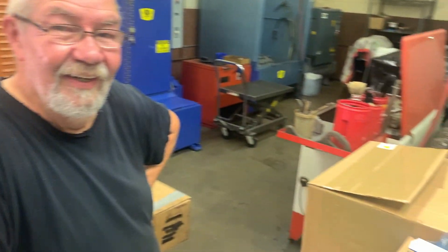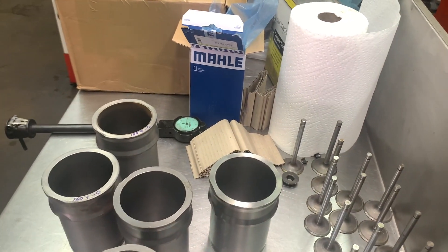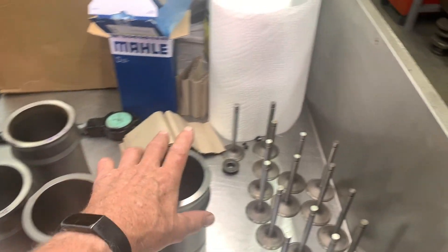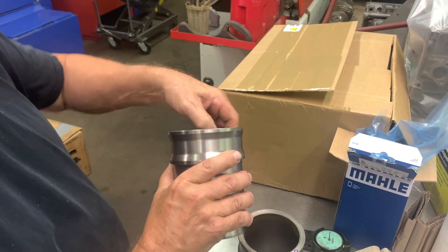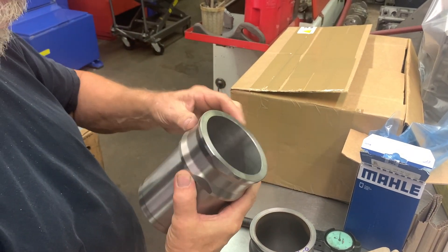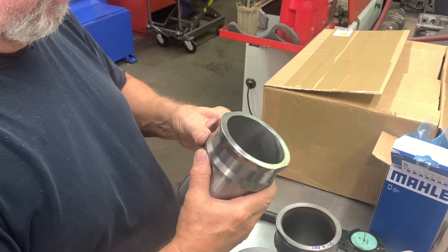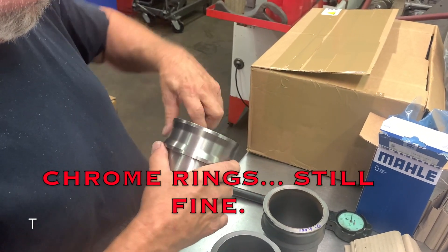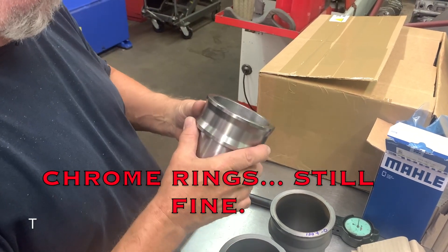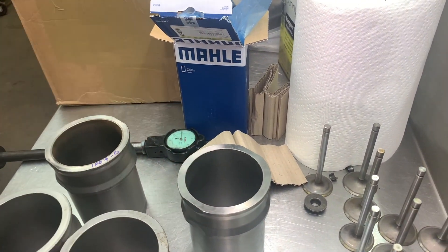I've been called dingleberry myself once or twice. These new Mali liners are considerably better. Now, what would you say about the finish that's on them? Did you use cast iron rings or chrome rings? I believe those are Hepalite rings, cast iron. — They should be fine. I don't have a profilometer with me, but there is a gauge you would use to determine the surface roughness — a profilometer.